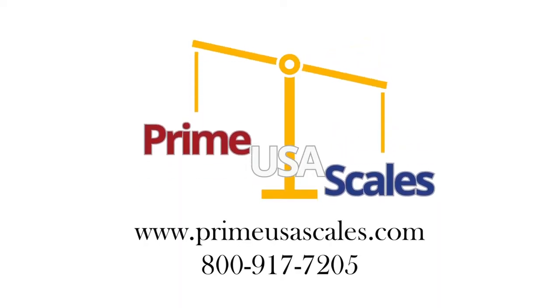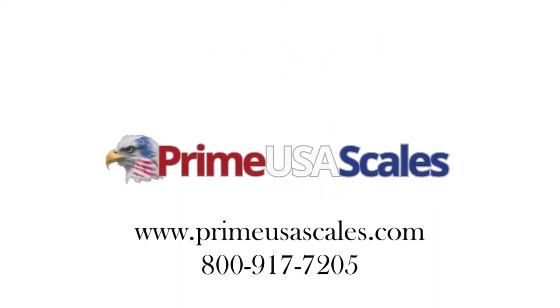Call us today for more information at 800-917-7205.